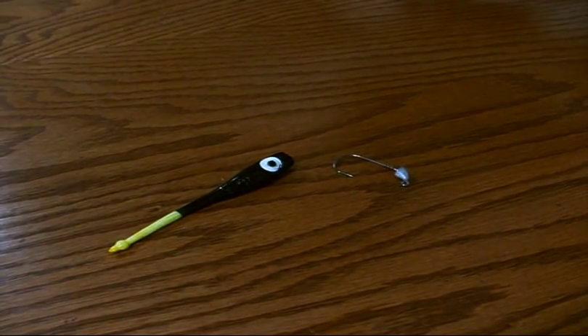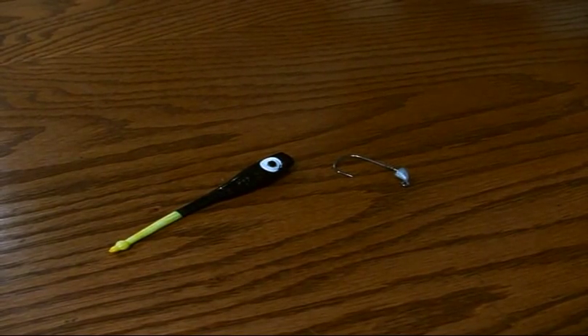Hey everyone, this is Jake here with Brown Lures. Today I'm going to show you how to rig a devil eye on a Truelock jig head. First, I'm going to go over a few advantages of using one of our Truelock jig heads with our products.